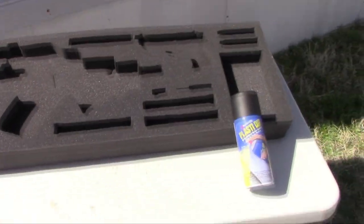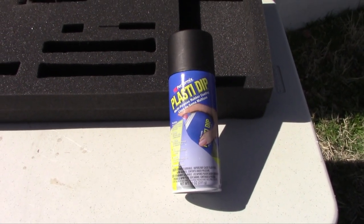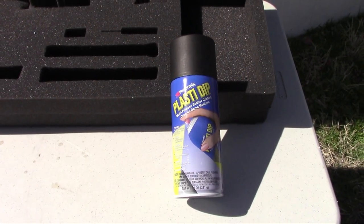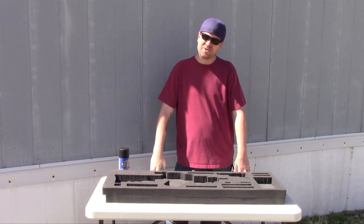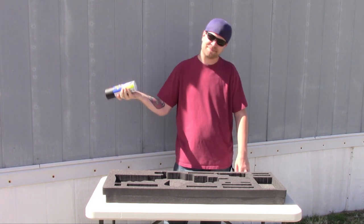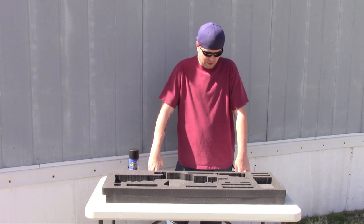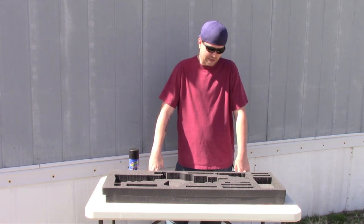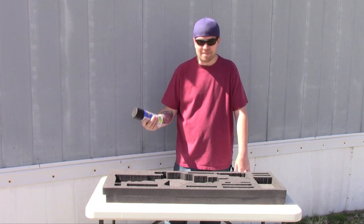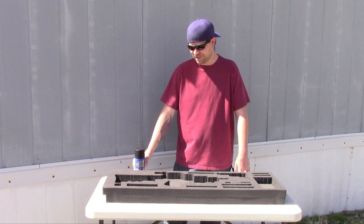I've got three cans — this is the product right here. It's actually not too expensive; it cost me about five bucks a can and I figure three cans ought to do it. I plan on doing at least three layers. I've decided to do this outside because it's an aerosol spray and you don't exactly have ventilation inside. I basically plan on doing a couple thin layers, letting it absorb, then another layer on top. I'm probably going to use all three cans, but hey, I like to do things the hard way — we'll just see how it goes.